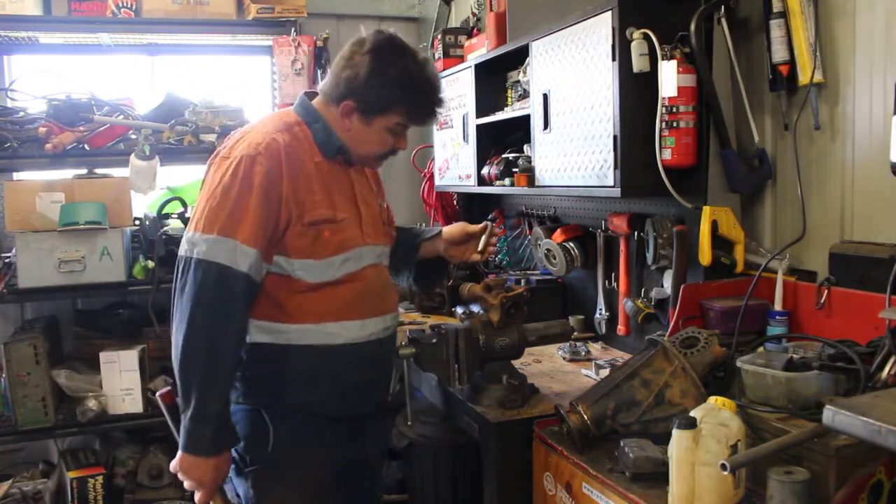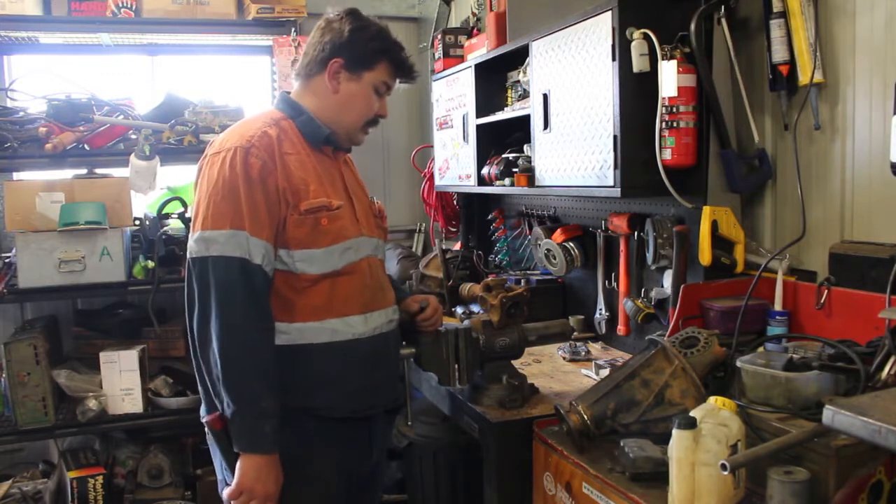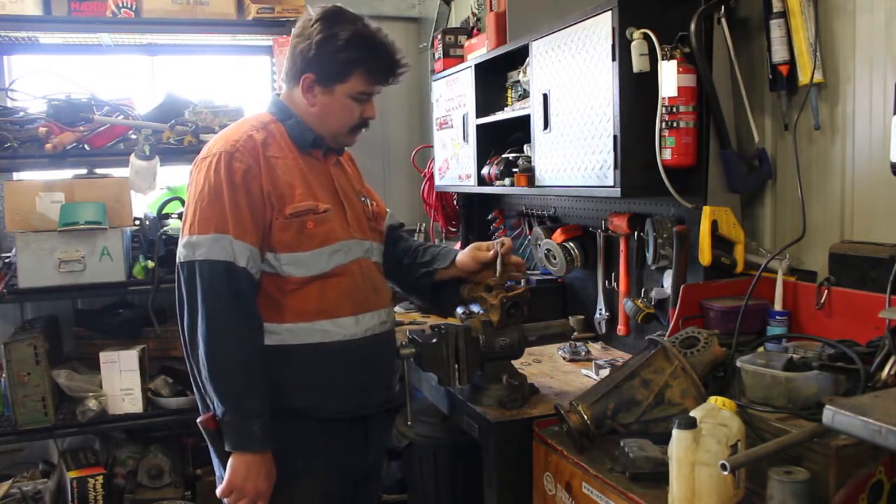We'll have a go at punching this uni out. It's really rusted in there, so all you can do is try.